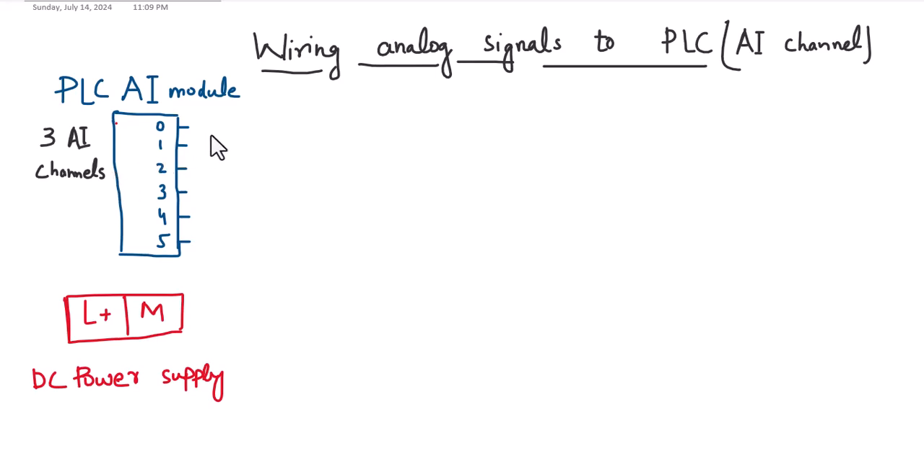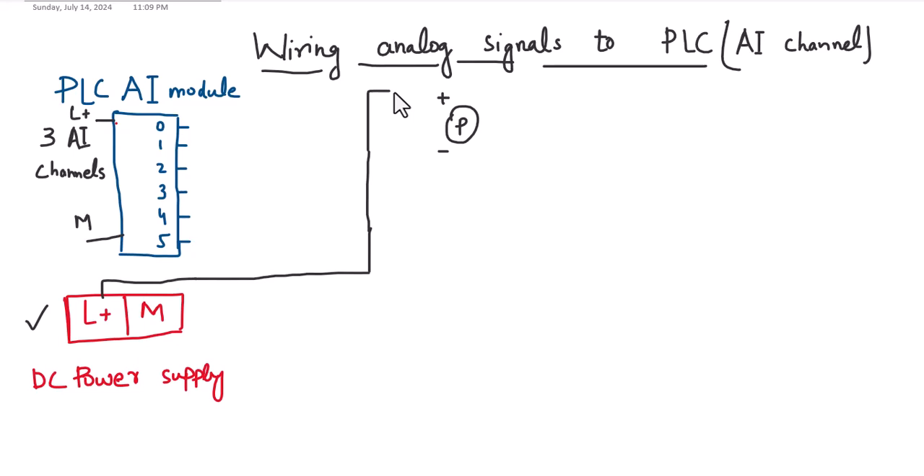Suppose I have a pressure sensor — a loop-powered pressure sensor. It has a plus and minus terminal. This is the DC power supply. The analog input module of the PLC also requires plus 24 volt power. The same L+ of the power supply has to go all the way to the field, to the positive terminal of the sensor.